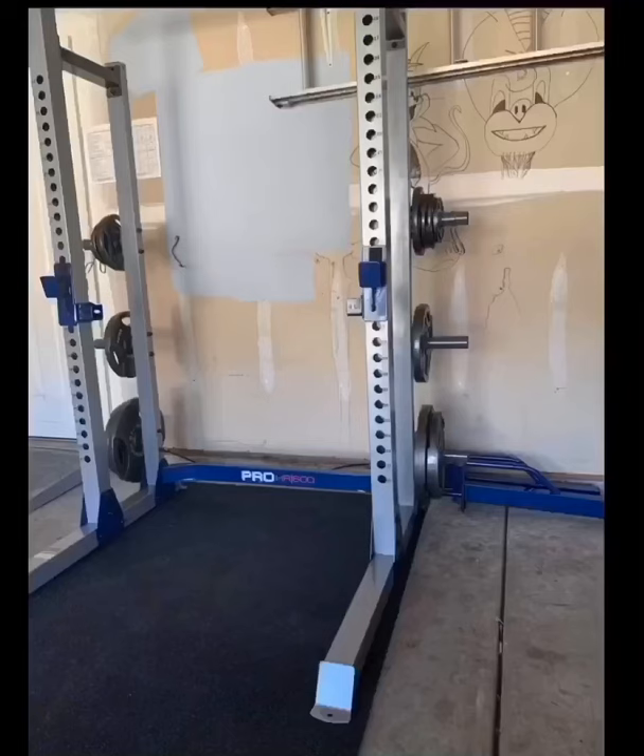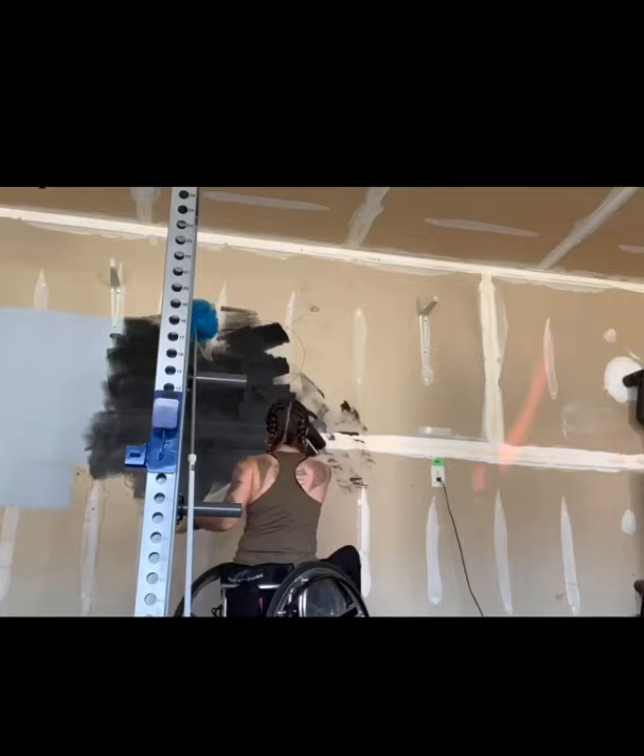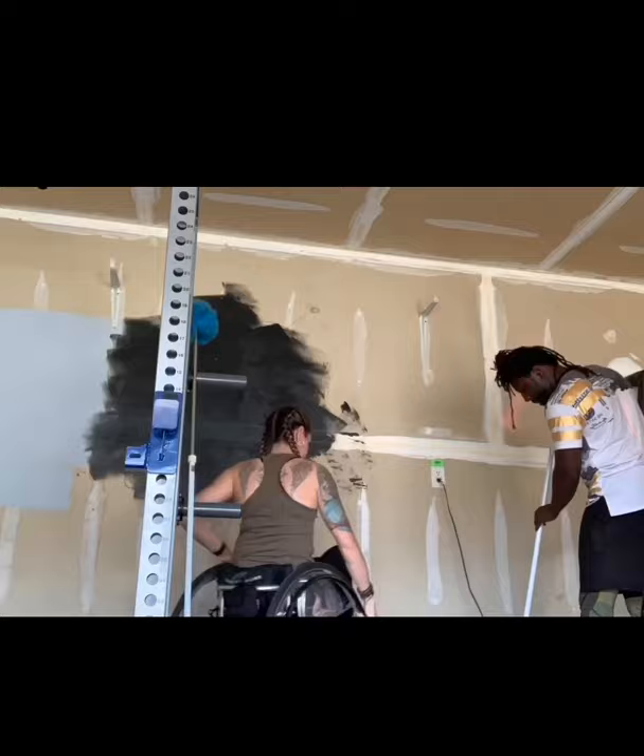When our quarantine first started in my state, I knew that I wanted to turn my garage into a gym. I started out with all drywall, no paint. I knew I wanted to do one wall black and the other two white. The black wall I also wanted to turn into an accent wall with some really cool brick ideas with some spray paint. So this is how I did it.